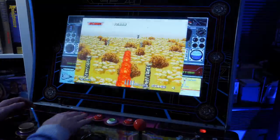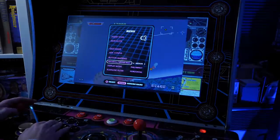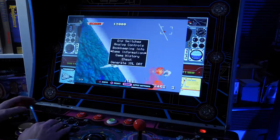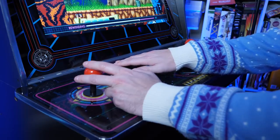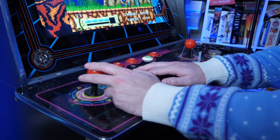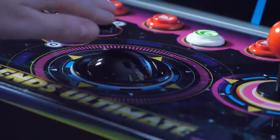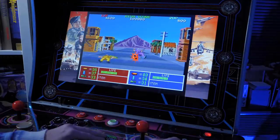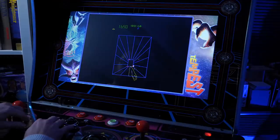You also get a lot of save states per game, which is handy, and you can access control mapping and even the original cabinet settings — dip switches and the like. Some games will allow you to press a button and make use of a built-in rewind function too. This doesn't work on every title, but for the ones which do it's pretty effective. Control-wise, the trackball works exceptionally well on games like Operation Thunderbolt, and the spinner is fantastic for Breakout or Tempest, for example — they have reasonable enough weight to carry momentum, which is what you need.